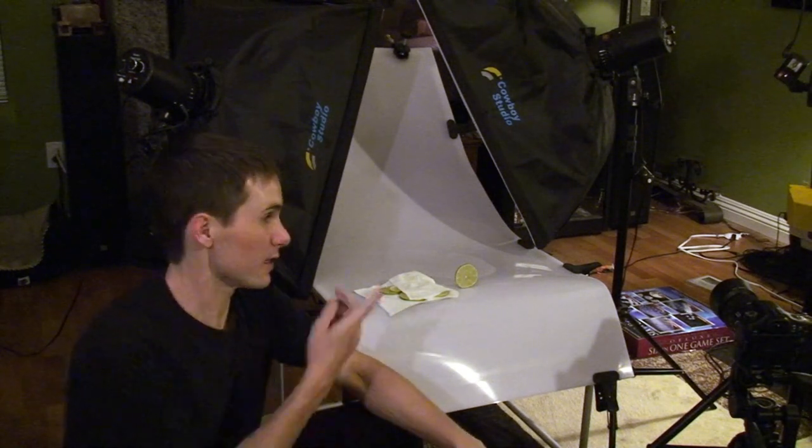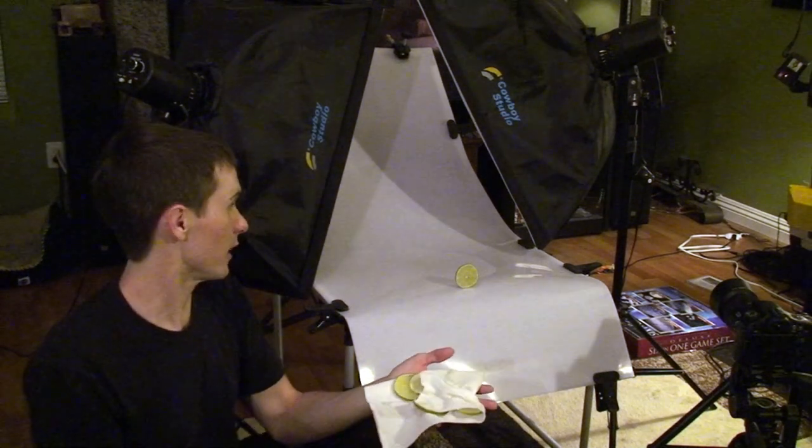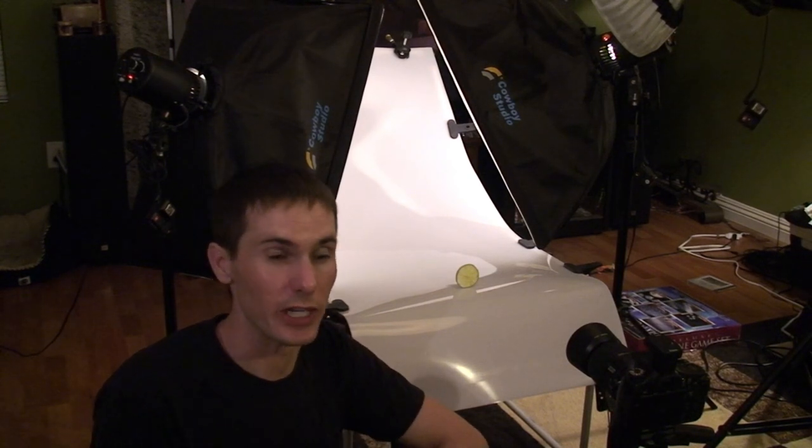Now let's turn on all the lights, set up the camera, and see what we can do. I also blot both sides of the lime with a paper towel just to get some of the juice off — it's not really necessary for the picture. So now we have our basic lighting setup and I'm going to take a couple shots and see what I need to adjust.